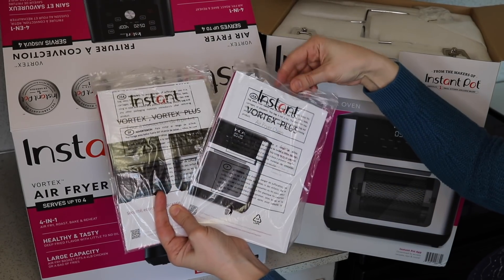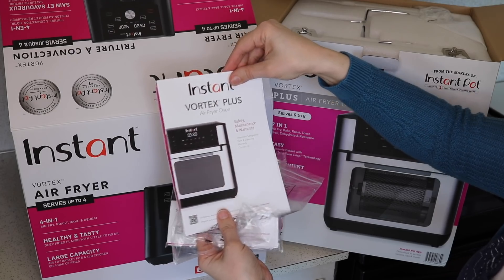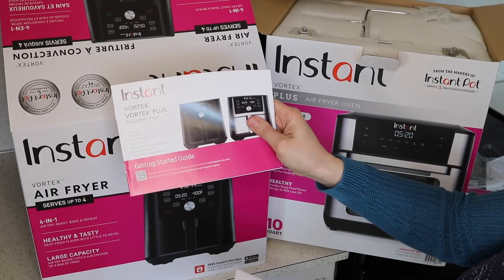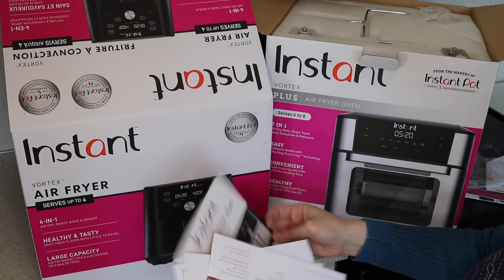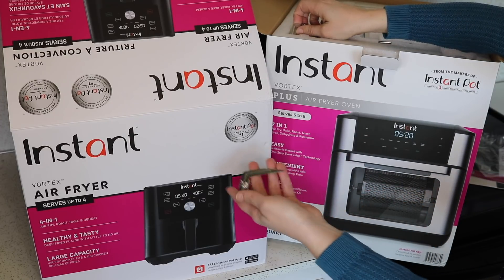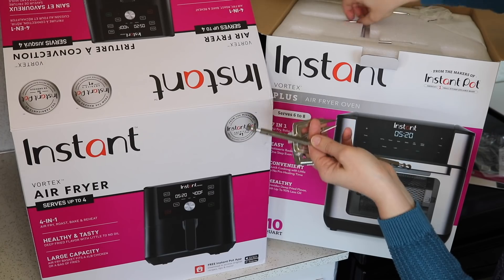They both have a packet of paperwork — safety, maintenance, and warranty — and then a getting started guide. So let's do the air fryer oven first. I know it has a lot more accessories because it has things for the rotisserie, and the smaller air fryer isn't going to have quite as many accessories like that.